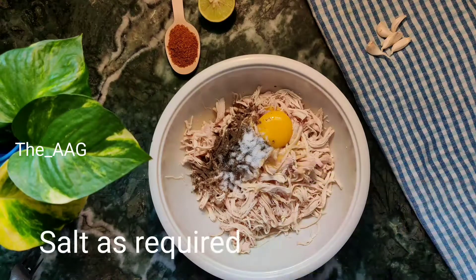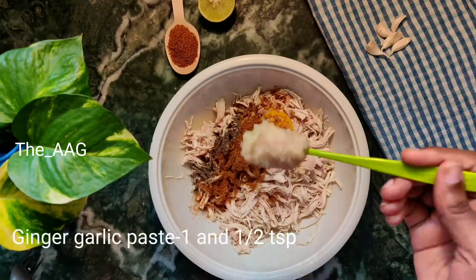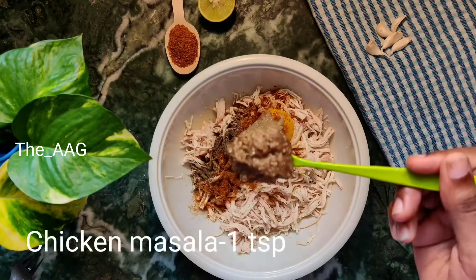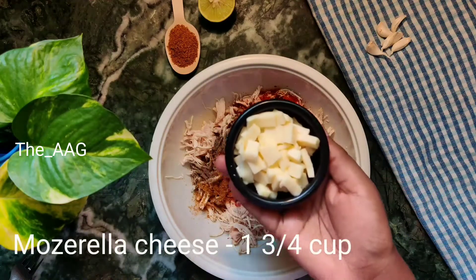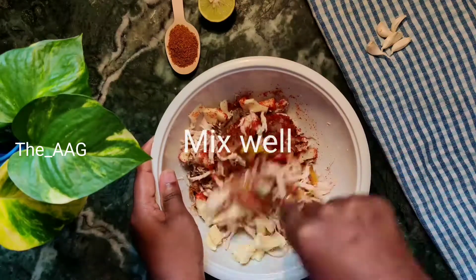To the shredded chicken mixture, I added two egg yolks, half a teaspoon of pepper powder, salt as required, one teaspoon of garam masala, one and a half teaspoons of freshly ground ginger garlic paste, one teaspoon of chicken masala, one teaspoon of red chili powder, and cubed mozzarella cheese. Mix well until everything is well combined.